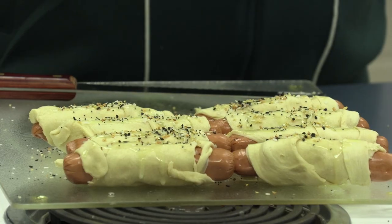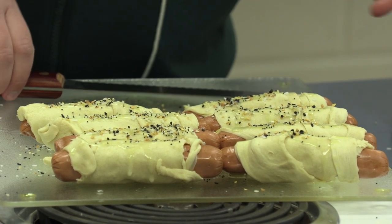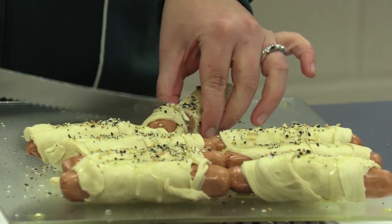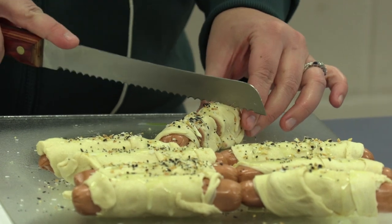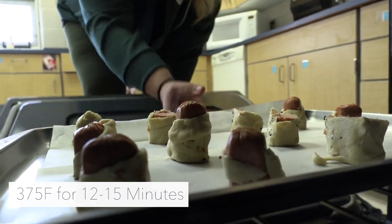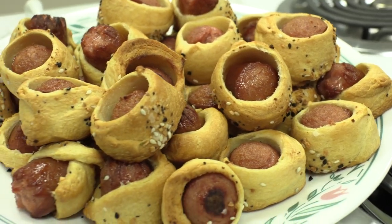We're gonna take our everything bagel seasoning and sprinkle that right on top. What I like to do for my rams in a blanket is cut them into pieces — about four pieces for each ram. Then we're gonna go ahead and put these in the oven for about 12 to 15 minutes at 375.